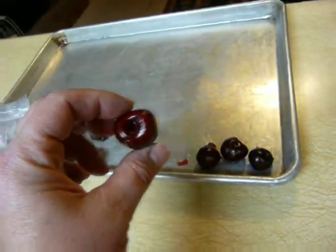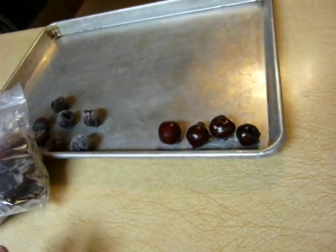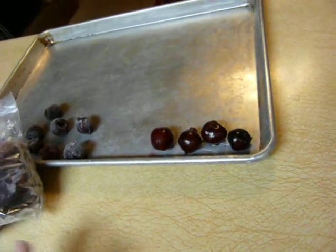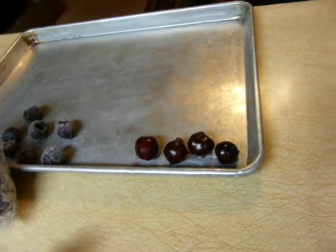That could go on a tart or something and it would be very pretty — you wouldn't even know that it didn't have the pit in it. So if you need them to be pretty, you're going to float them in water or put them on some kind of a tart, and you want them to look nice, I would do them that way.